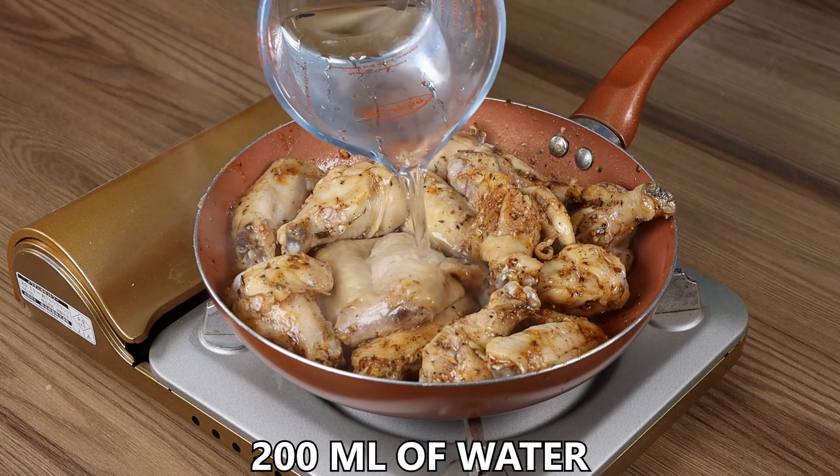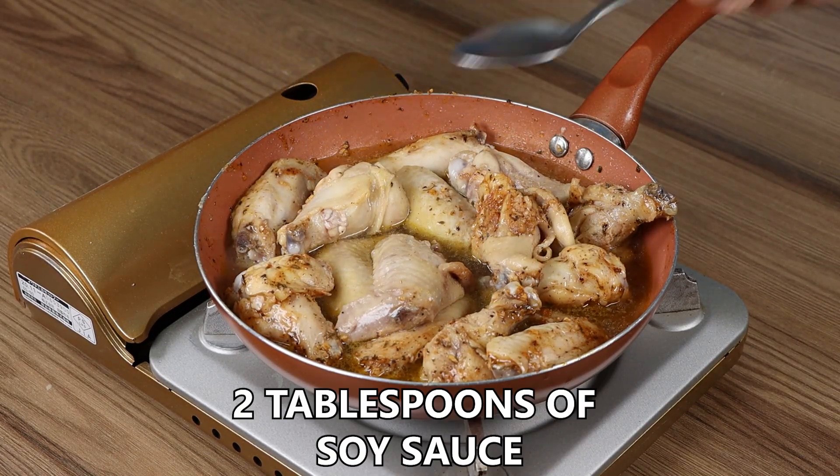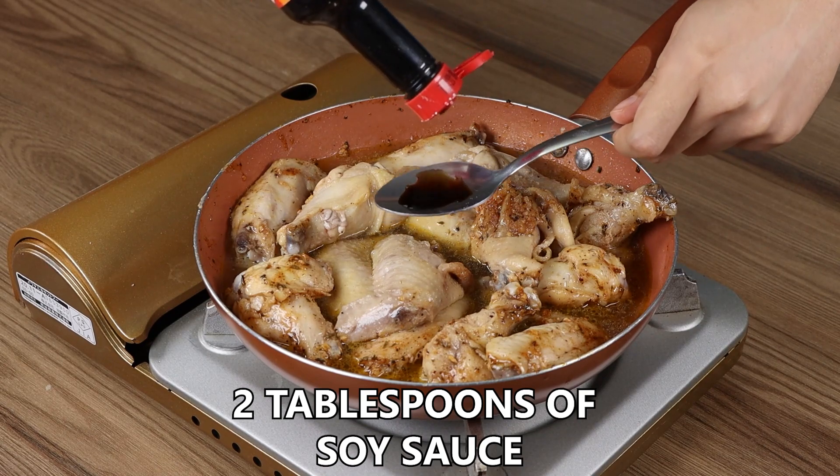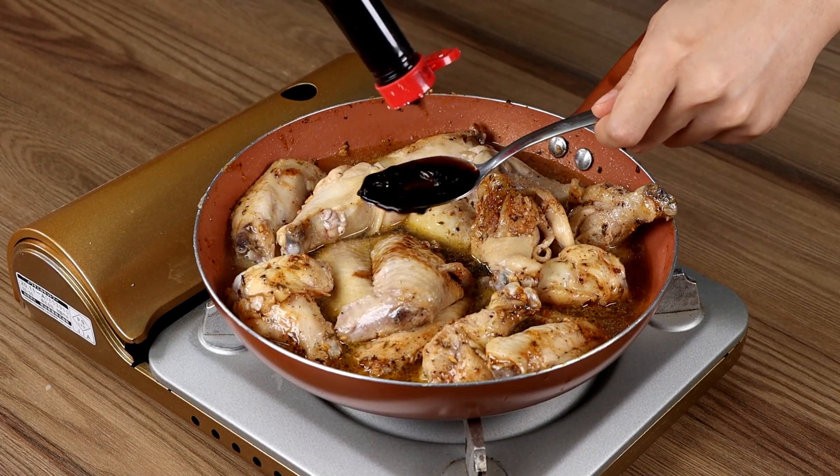Now add 200 ml of water, 2 tablespoons of soy sauce, mix and leave it to cook for 20 minutes!